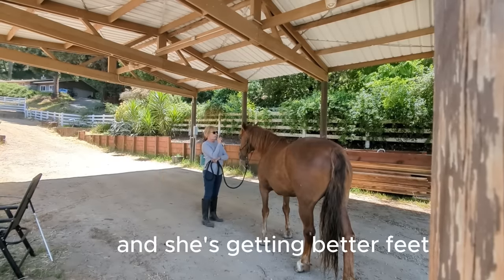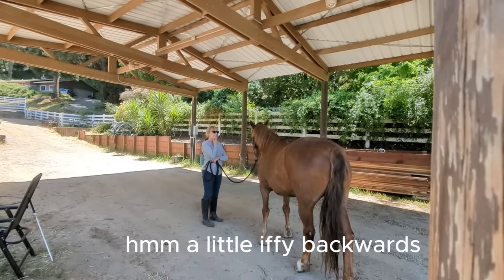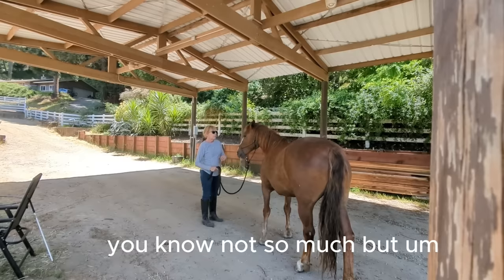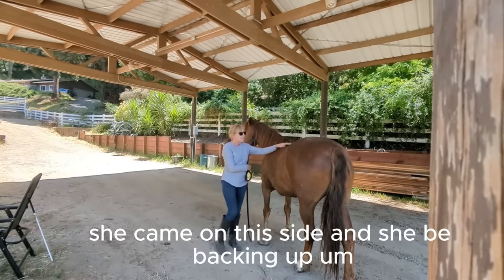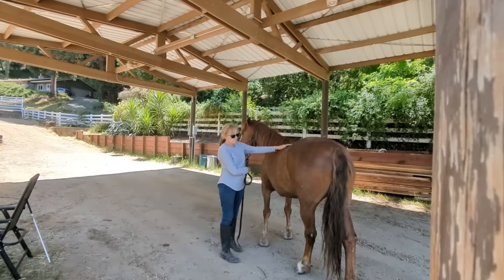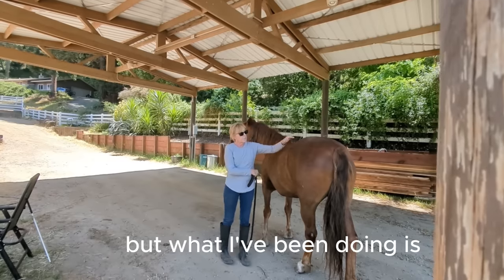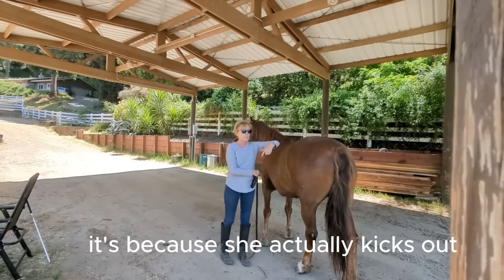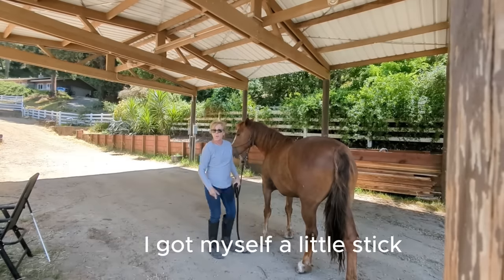She's getting better, she's definitely getting better. The feet are a little bit weak — the back ones not so much, the front ones are fine. So I don't really remember last time, but I came on this side and she'd be backing up. Go back and look at the video if you didn't see it. So she's not doing that. What I've been doing is, because the feet are an issue — not because she just wants to pick them up, but because she actually kicks out when you go to pick them up — I've got myself a little stick.